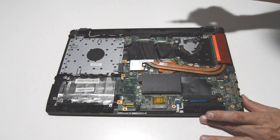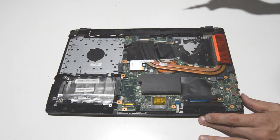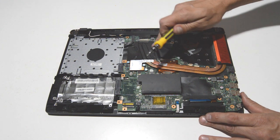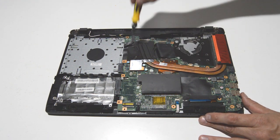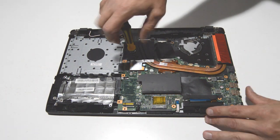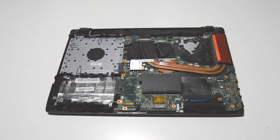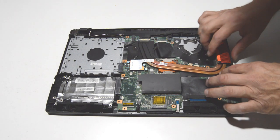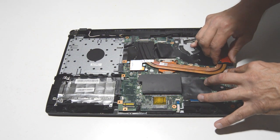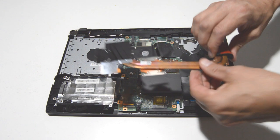Now we can remove the heat sink assembly — looks like about eight screws. It does not matter which order you take them off, but it does matter which order you put them back on. Once the screws are out, give the heat sink a little wiggle to free it from the thermal paste, and then remove the heat sink.